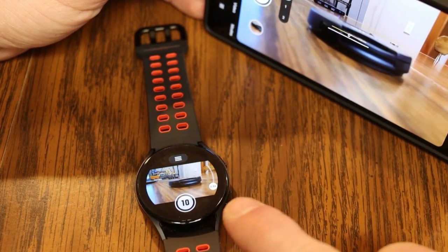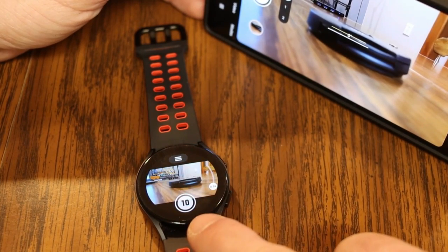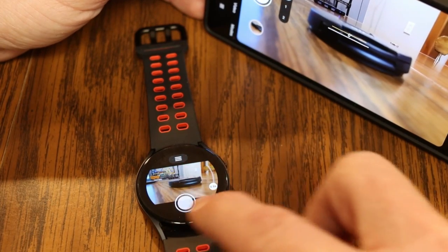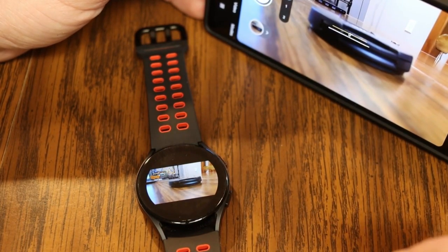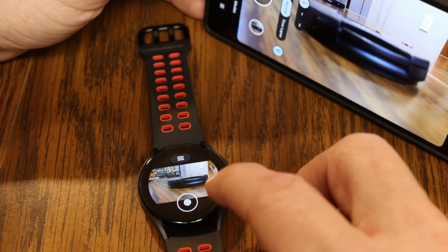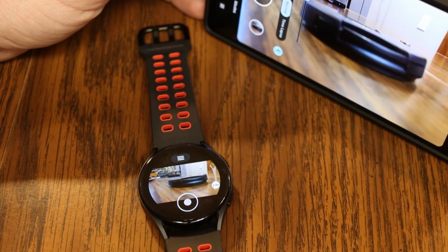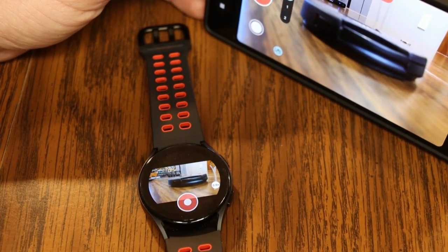From there, you can take a picture remotely by just touching your watch. You can have it set with a timer countdown, or go into the menus to take an instant snapshot with no countdown. You can also switch modes to video and use your watch to start and stop recording, as well as control the zoom for the video — all remotely from your watch.